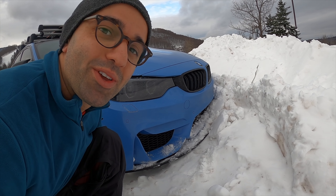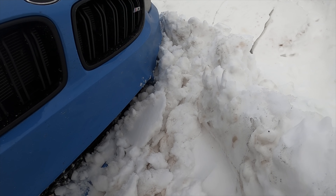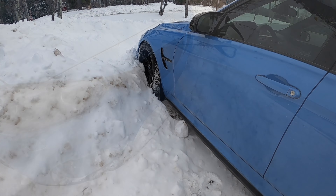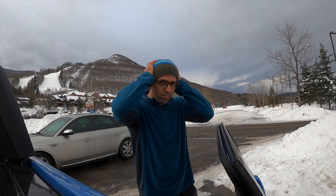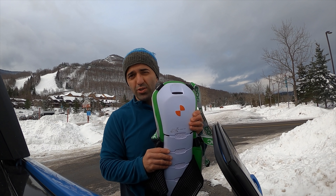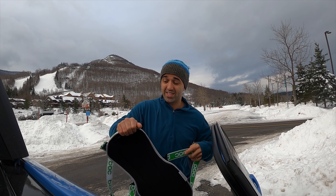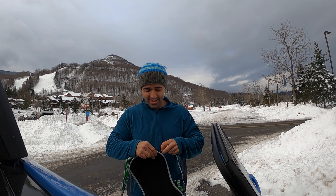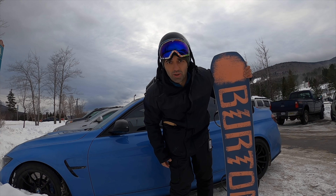This is one way to park your car. Safety first — I do a lot of rails so I like to put this on my back just to protect my spine in case I fall on the rail, which has happened in the past. Let's do it.